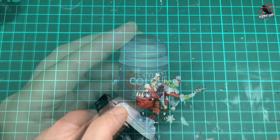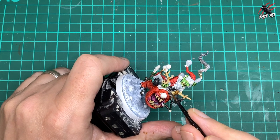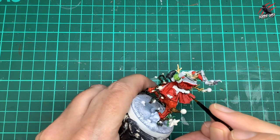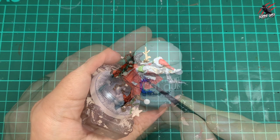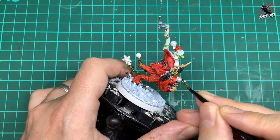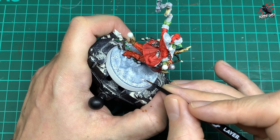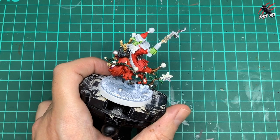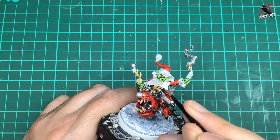Then base Lead Belcher to block in all the metal areas — the piece holding the antlers, the little hand grenade and the gun in the pockets. Next, Layer Stormhost Silver over all the baubles and anything I want really shiny — the lights, baubles in the base, the star, all the little light bulbs, medals, and the star on his hat. Just one coat of that is all it takes.